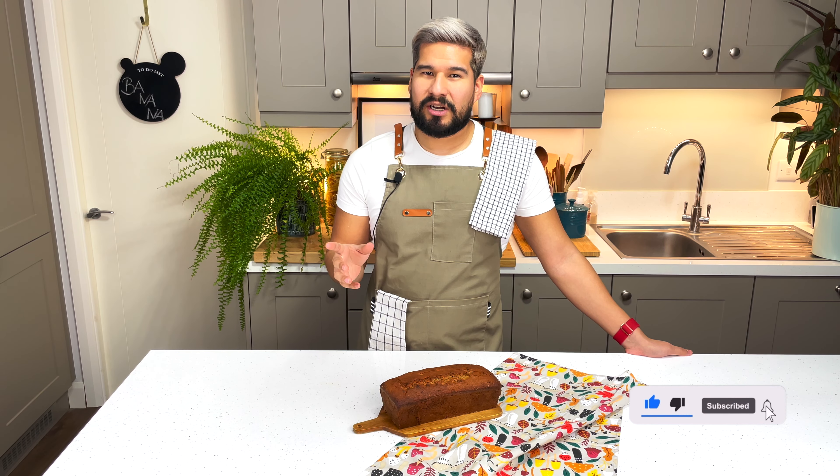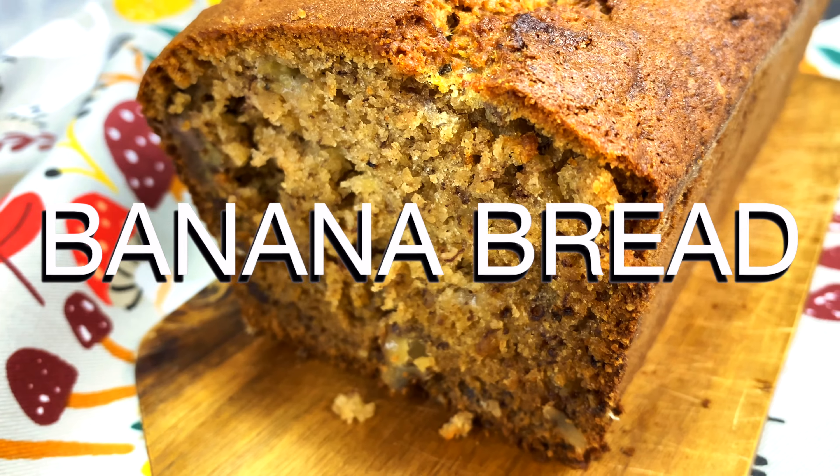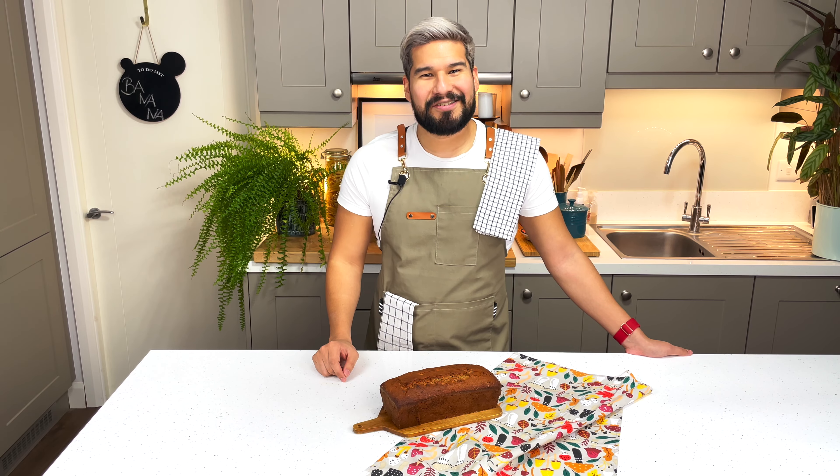Today I'm going to share with you one of the first things that I learned how to bake — a moist and delicious banana bread. It's perfect for any time of the year. Let's look at the ingredients that we're going to need.